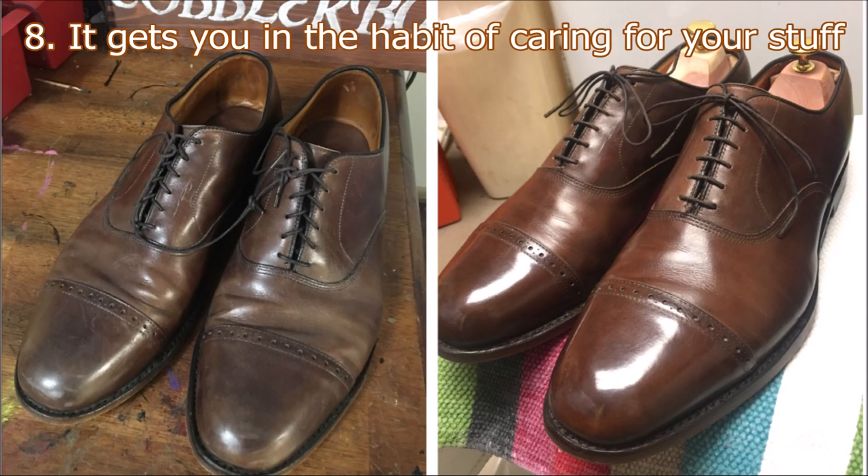Number eight: it gets you in the habit of caring for and maintaining your stuff, especially in this day and age. It's very easy to have a throwaway society. When you mature and become a gentleman and gain wisdom, you start to maintain and care for stuff instead of always destroying things and having to get new. It's a short-term life focus versus a long-term life focus, and you start to understand the rule of cause and effect — my actions today created pain a year or two or three down the road. It starts a mental shift in the way you look at the world, and that can spill over into other areas of your life: your diet, your relationships, the way you talk.